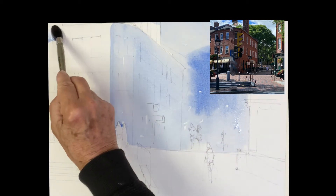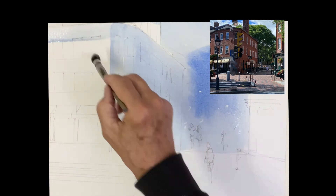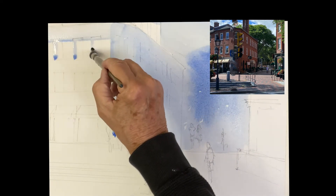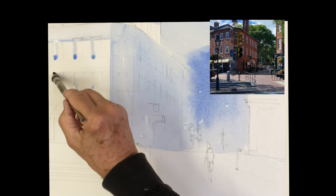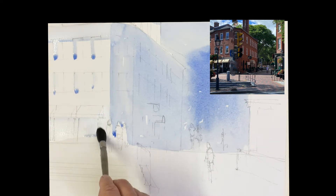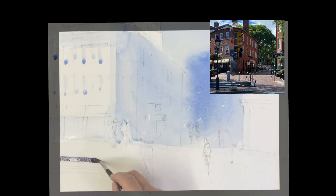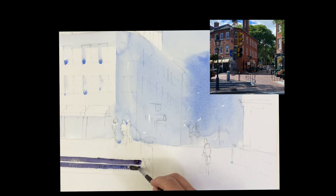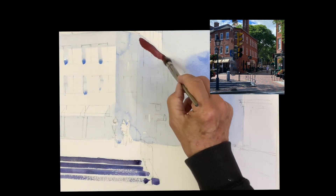We're going to do those trees and all. There's a shadow underneath the eave here, shadow on the side of the windows, and there's a shadow underneath the awnings here. I'm going to try to paint around the windows and people, but it doesn't matter. There's a flight of concrete stairs in front of this little square — I wanted to get those in.